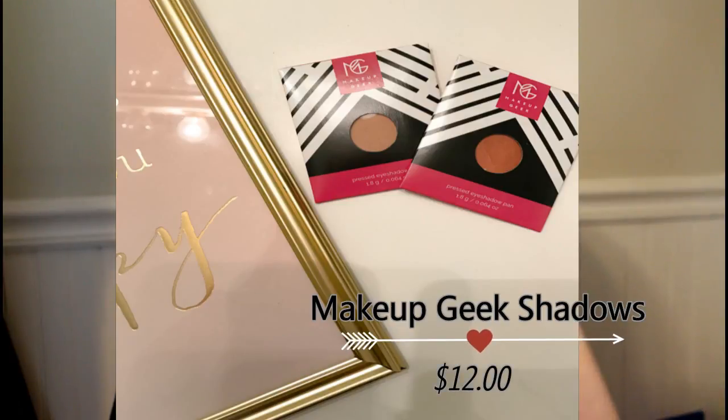The next thing I see is wrapped in bubble wrap, and I can already see what these are. I got two Makeup Geek eyeshadows — one in the color Roulette and one in Crème Brûlée. I've never tried Makeup Geek eyeshadows before, so I'm so excited. Let me swatch them. This is Crème Brûlée — very cute, I like it. And this is Roulette — a very pretty rose copper color. These are very pigmented and very pretty. I love them, these are awesome.